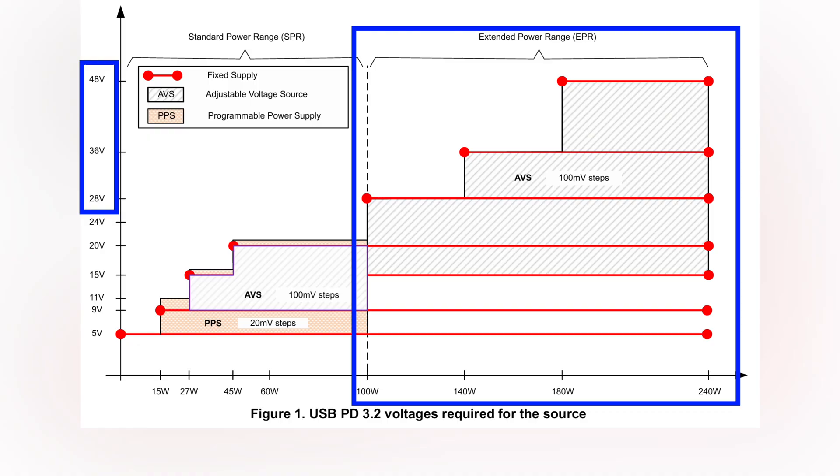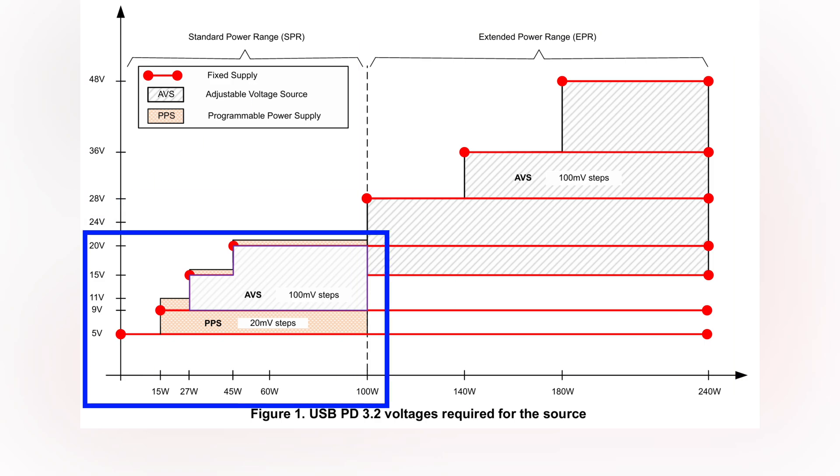EPR AVS allows for fine voltage adjustments in the range of 15 to 48V with 100mV steps. The latest USB PD 3.2 spec, released in 2024, expands AVS to a standard power range of up to 100W. This version, referred to as SPR AVS, enables precise voltage adjustments within the 9 to 20V range, also with 100mV step increments.